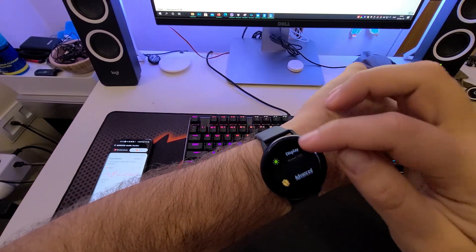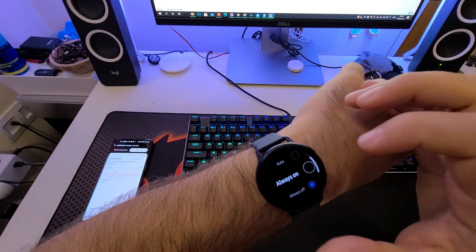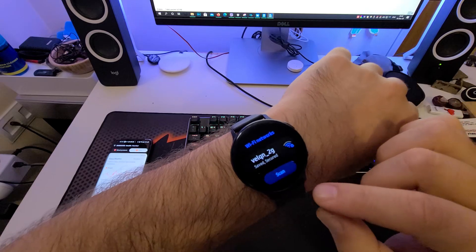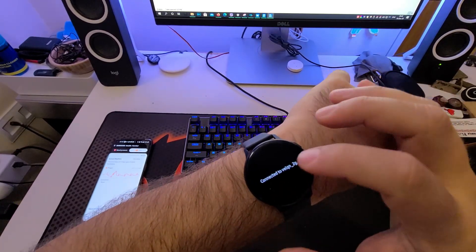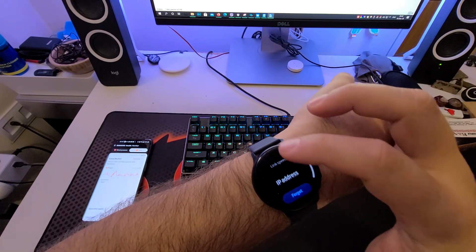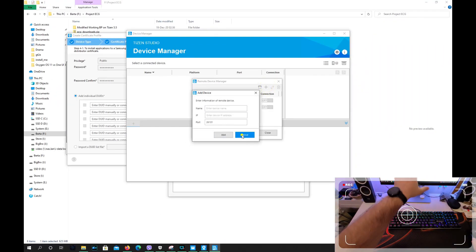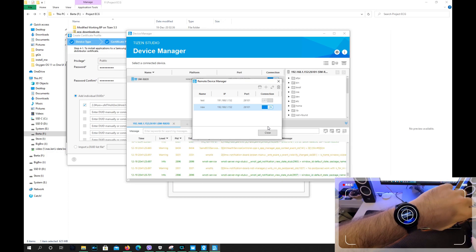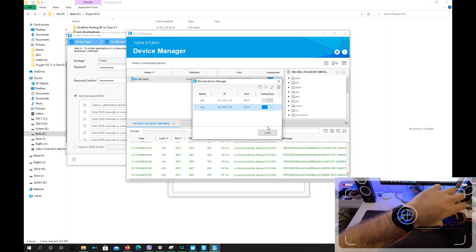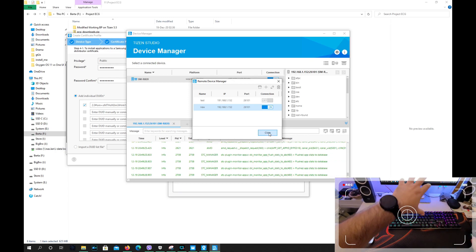Go into Connections, then Wi-Fi. Once the watch is connected to Wi-Fi, hit the Wi-Fi network and scroll down — you'll see the IP address. Add that IP address and keep the same port. Once you do this, you should see a message on your watch asking if you want to allow the connection from the PC. Note: the guide says you need a Wi-Fi connection, but my PC is running on a cable connection and it still works. Right now I have the Tizen Device Manager connected to my watch.